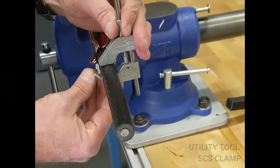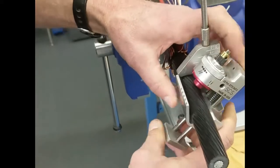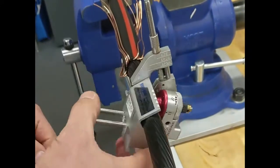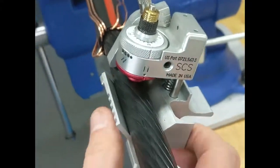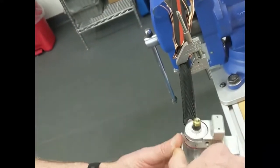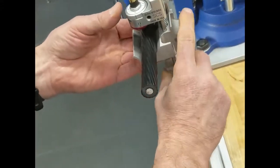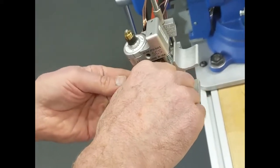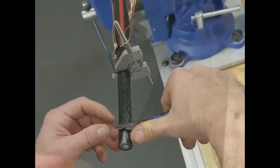Next we're going to demonstrate the SCS in a longitudinal cut position. For this we're going to use the SCS clamp to help establish the ring cut position and make easy work when doing multiple longitudinal cuts. First, set the tool in the ring cut position and do your first ring cut. Then set the tool to the longitudinal cut position and pull the tool down the length of the cable. Reload the tool, butt it up against the clamp, and make another longitudinal cut. Repeat the process so you can peel the Semicon off the cable.